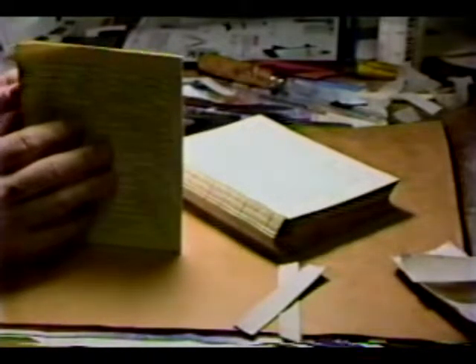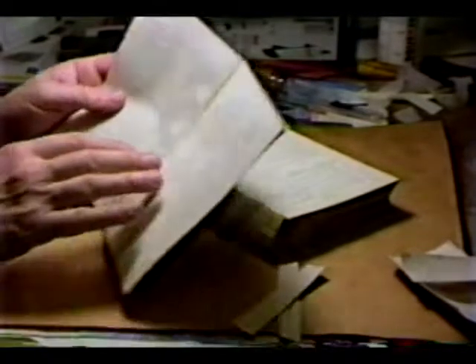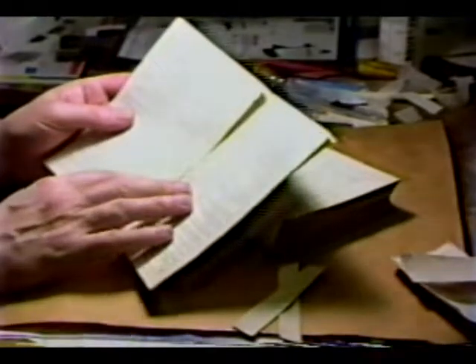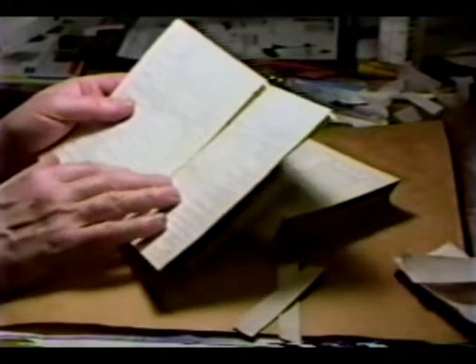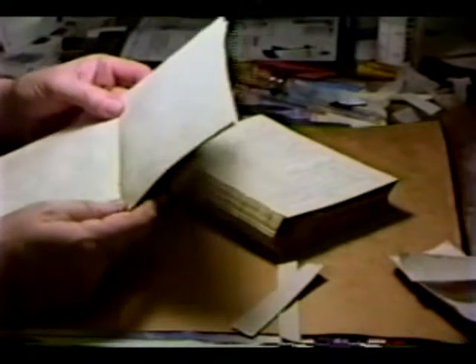Take the first signature, or whatever signature you want to start with. In all cases, this will apply to every signature you sew: make absolutely, positively certain you go to the center. If you somehow mistake a non-center fold for the center, sew it as a signature, get it all ready, back it — there will come a time when it'll be opened and that will be free and independent of the text block. That's a bad thing. Every time you open a signature for sewing, make sure it's the absolute positive center.